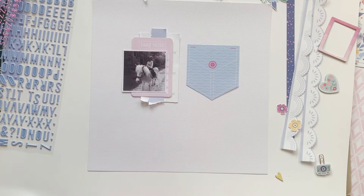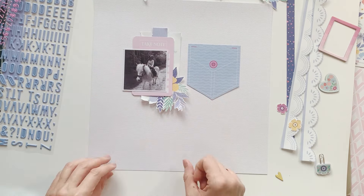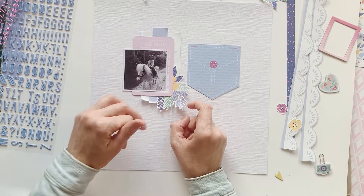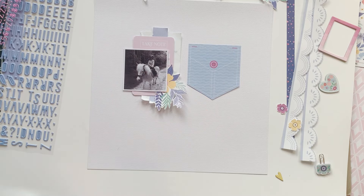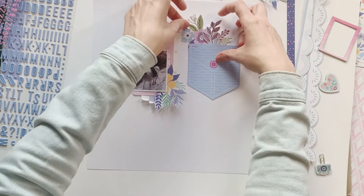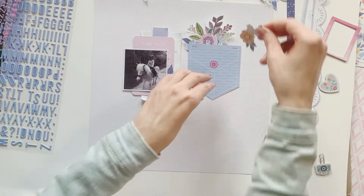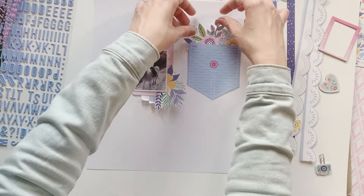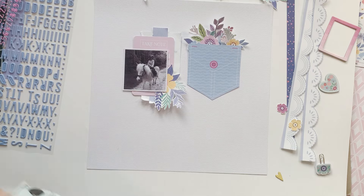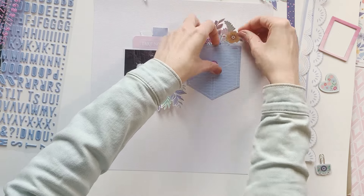The new kit offers so many beautiful patterns to cut out, and that's what I'm using on this layout. I'm working with one piece from the pocket tag die cuts pack. I really love this pocket style, and I want to add some flowers here and create a beautiful look where they appear tucked into the pocket. I'll also place more flowers here and there so we have a little flower explosion in the end.